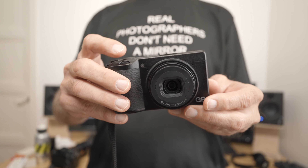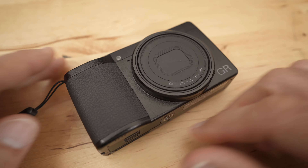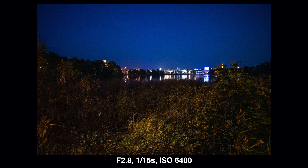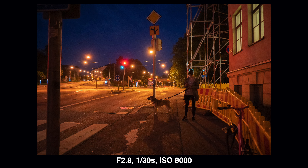Another common complaint is low light autofocus, but I have to say I haven't really experienced any problems with it. Maybe it's because I've been using this in the Finnish summer, which is very bright with not much low light. But I have used it in some low light situations and the autofocus has performed much better than I expected. What about you? Do you own the GR3 or have you used this camera? Please leave your experiences in the comments down below. Thank you so much for watching — I'll see you in the next video.